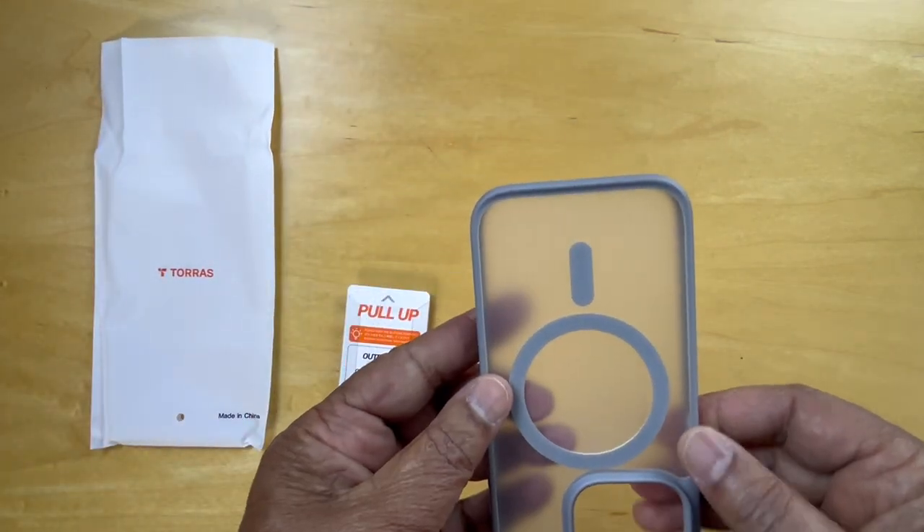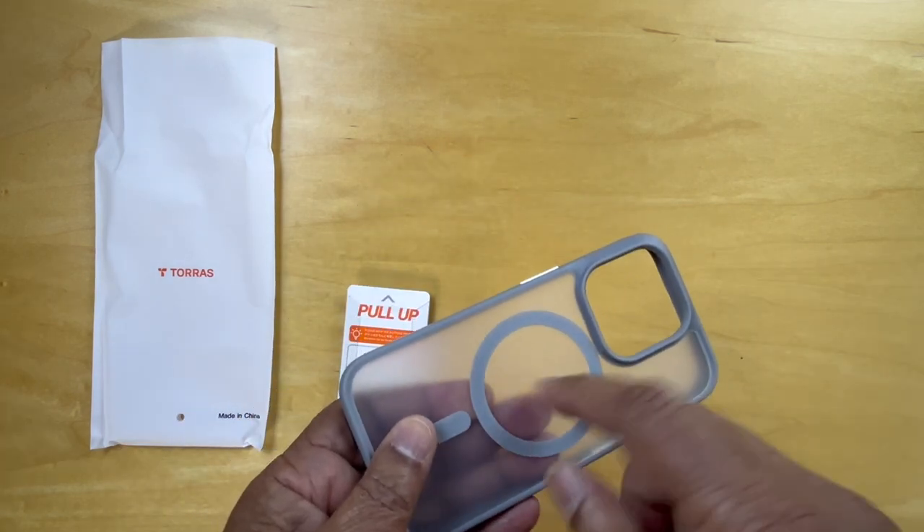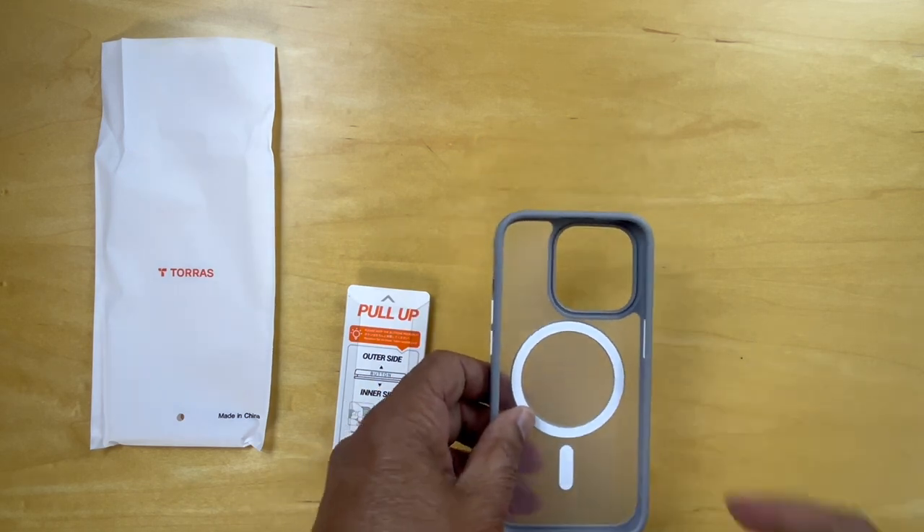Here's the case. It's translucent, with a magnetic circle right here. And let's go find the phone.